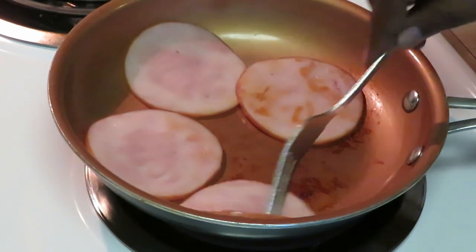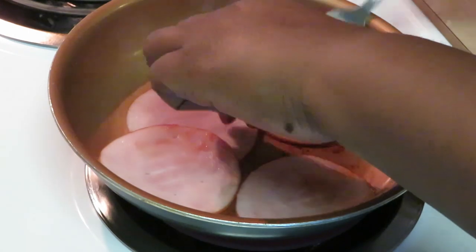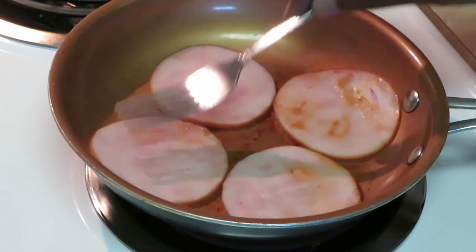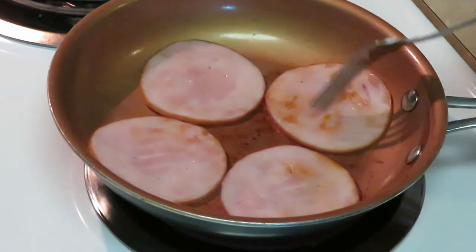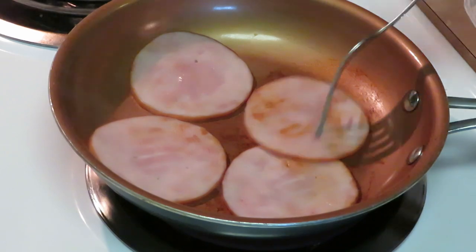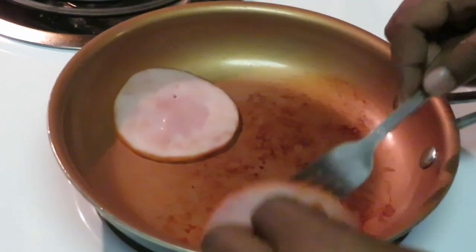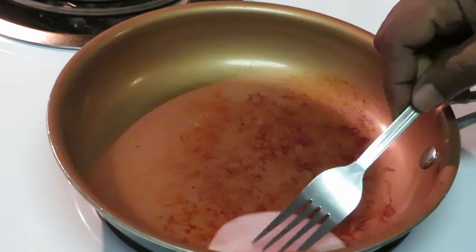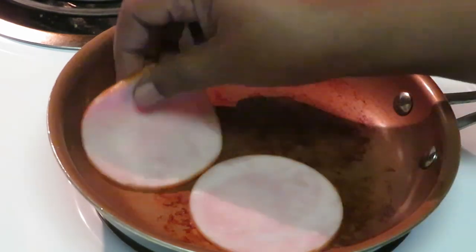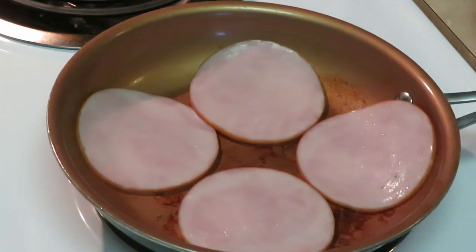Brown on one side, brown on the other — doesn't take long because it's pretty much pre-smoked. It smells so good, whole house smelling so good. Just let them brown a little bit on each side — they're already cooked for you, you're pretty much just warming them up. We're gonna take these out — hot, hot, hot — onto our napkin, and get that next batch in there.